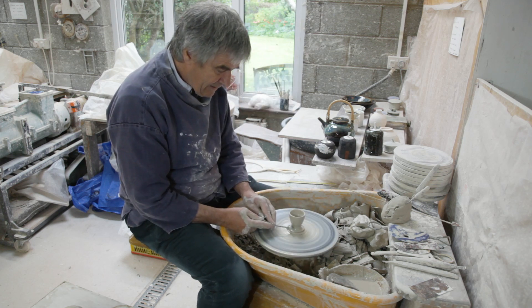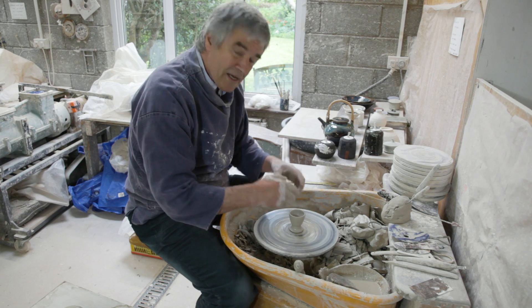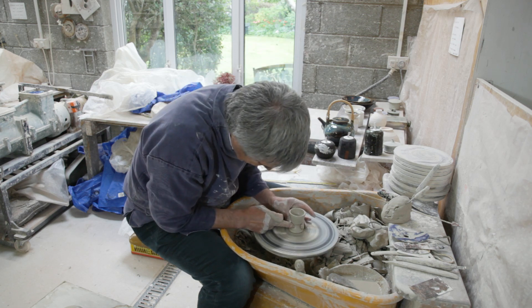I'm just tidying up the base there. Smooth it off. Now, this can be a little bit heavier at the base, because when an egg is in it, it's going to have a higher centre of gravity. So I'm just going to give it a bit of movement there.